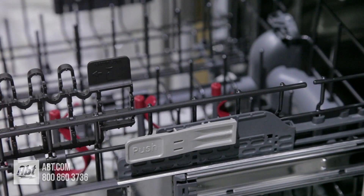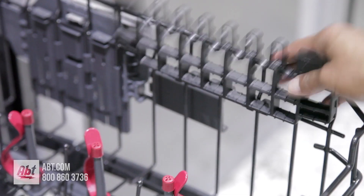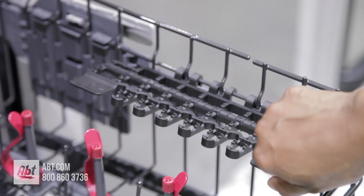The upper rack is height adjustable with two rows of folding tines, four bottle jets, and two half utility shelves that double as stemware holders.